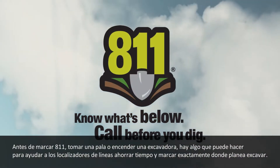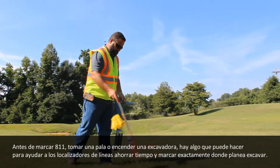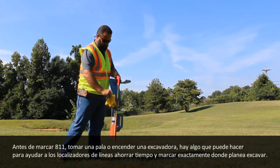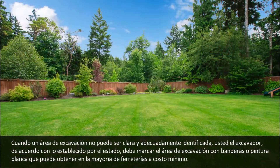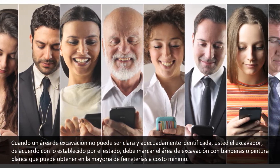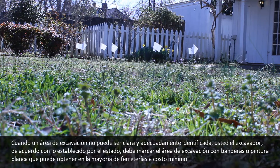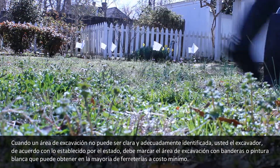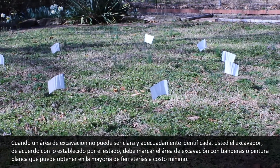Before you make the call to 811, pick up a shovel, or start up a backhoe, there is something you can do to help utility locators save time and relay exactly where you plan on digging. When an excavation site cannot be clearly and adequately identified when submitting a locate request to 811, you, the excavator, are required per state statute to designate the route and or area to be excavated either using white flags or water-soluble white paint.